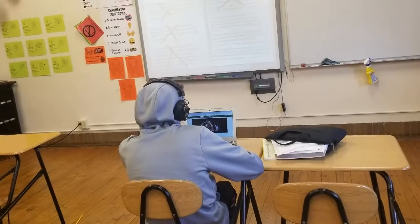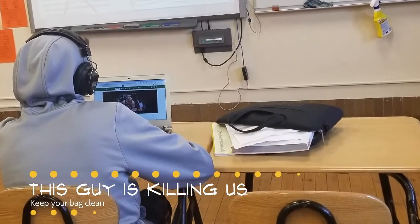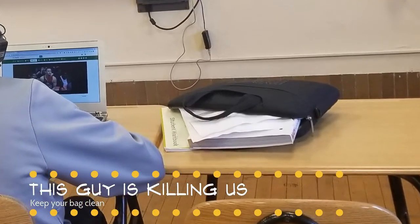Also keep it clean. You're going to be tempted to hoard papers in this bag. Please try to practice some self-control.